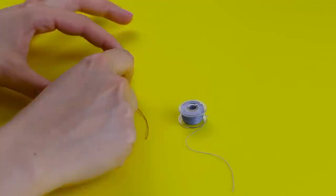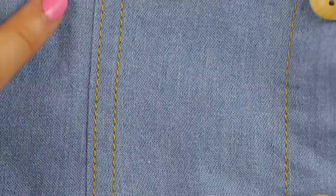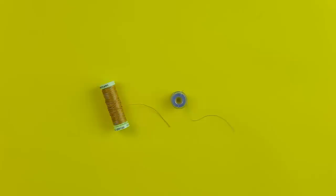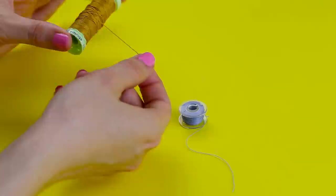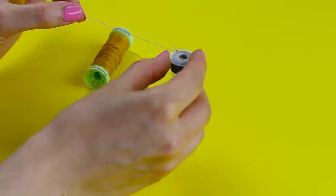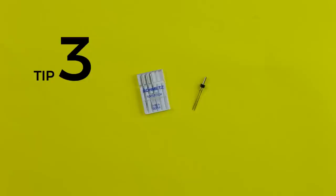Tip number two is to try out top stitch thread. You can get special top stitch weight thread which is thicker than regular thread, and it looks really good on medium and heavier weight fabrics with a bit of body, like denim or chambray, creating a nice bold stitching line. It can look a little thick and bulky on lighter weight and drapey fabrics, so always do a test swatch first. When you sew with top stitch thread, only use it as your spool thread — in the top of your machine — and use regular matching thread as your bobbin.